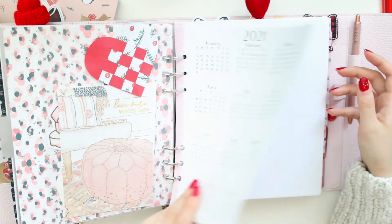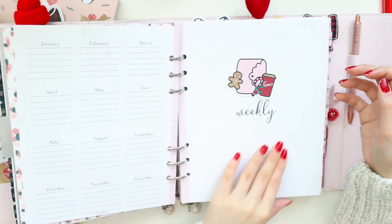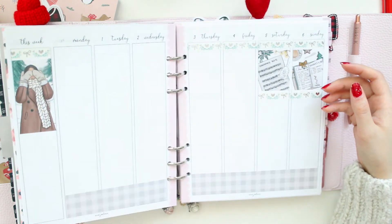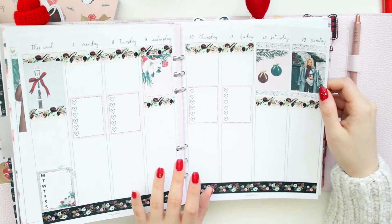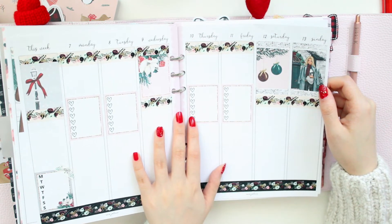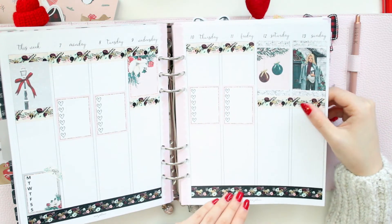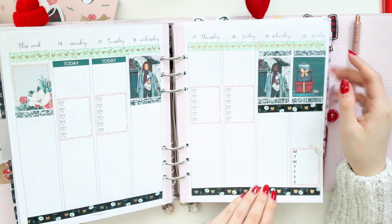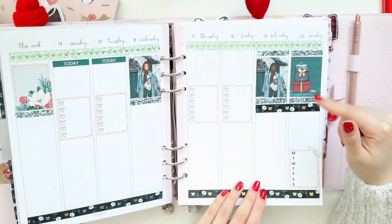In front of my weeklies I have one of the Sunday start calendars — I should have put a Monday start in here because all of my weeklies are Monday start. These inserts are again from Anna Jolene Printables and I've started stickerring them. I found a gorgeous Christmas kit in my downloads file that I printed out and I really want to use — look how gorgeous these stickers are.